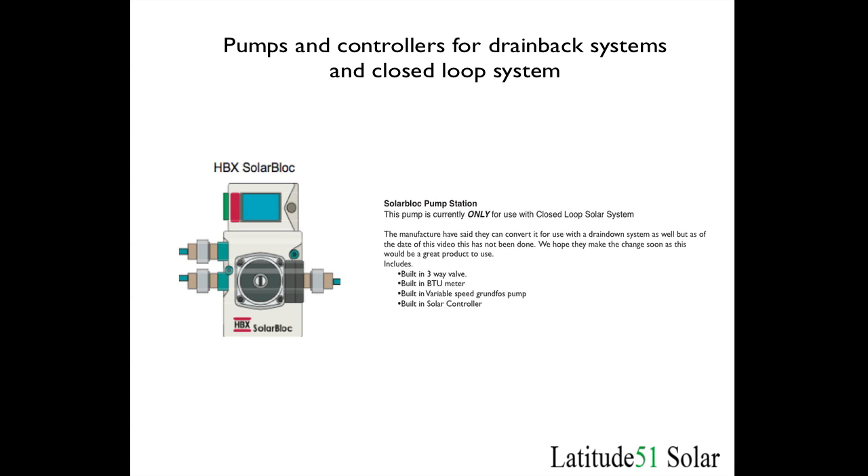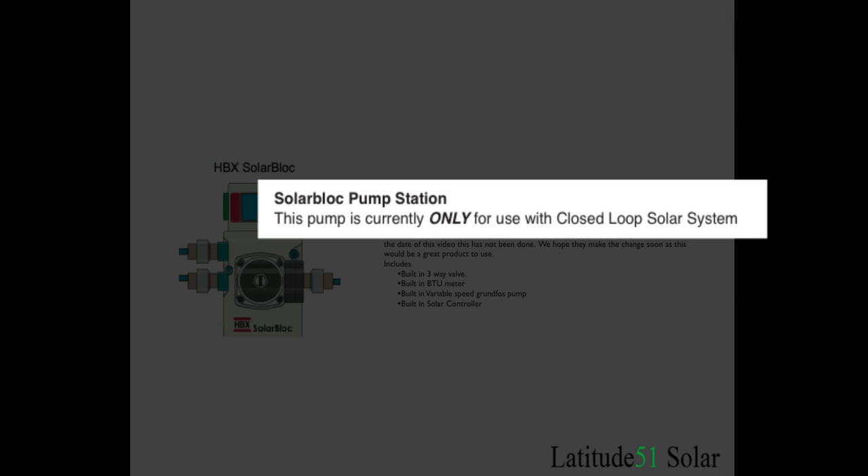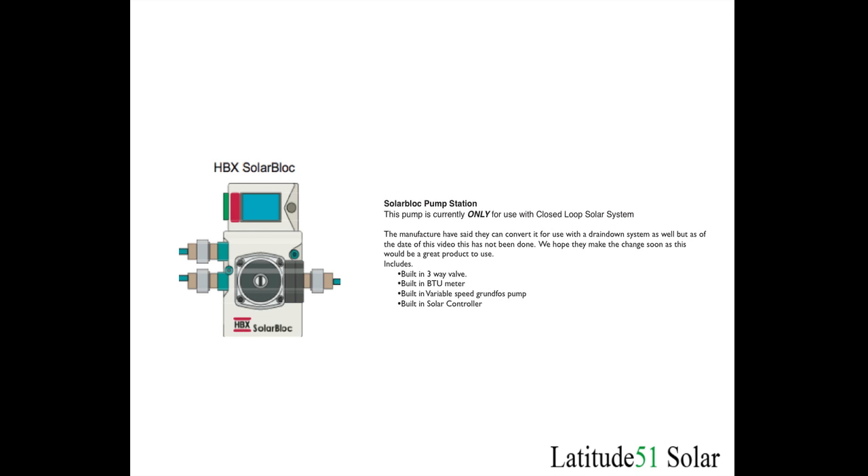In the previous video where we described the closed loop system, the pump station we used is this HBX solar block. This can only be used with a closed loop system. The manufacturers told us that it might be possible to modify this so it can be used with both closed loops and drain down systems, but as of yet that has not been done, so if you buy the system from us with the solar block you have to use the closed loop system.